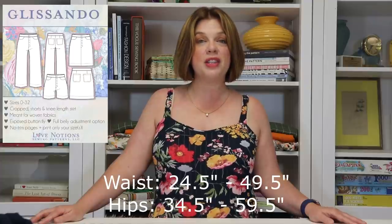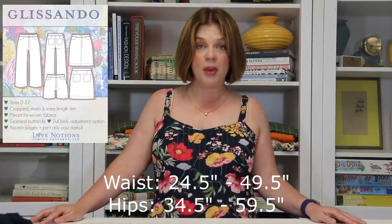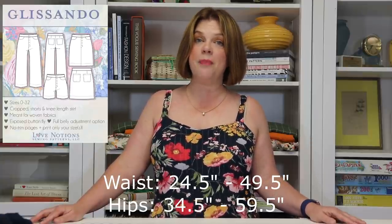This is such a good one — definitely go grab that link down below if you haven't already. This has become my favorite bottoms pattern from Love Notions. It comes in sizes 0 to 32, which is a 24.5 inch waist to a 49.5 inch waist, or a 34.5 inch hip to a 59.5 inch hip. Nice, wide range.